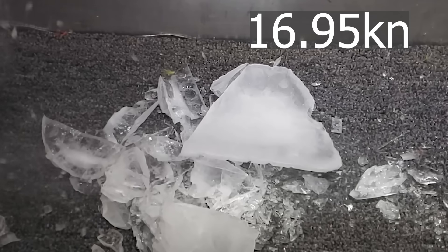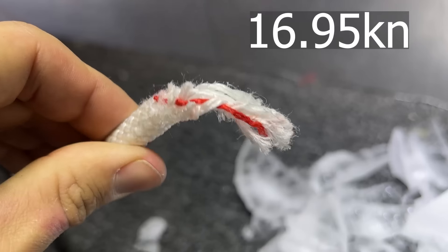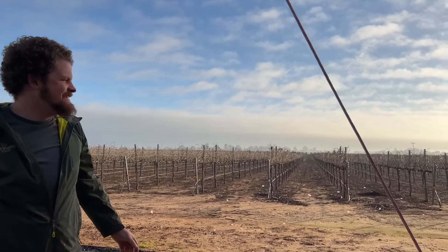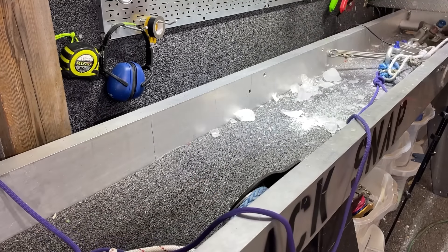Check out this slow-mo. You can see the test bed moving and the ice is just floating there. Ropes always break in the knots — that is my experience. Ropes break in knots and we knew that, so we froze the knots to see what that would do.